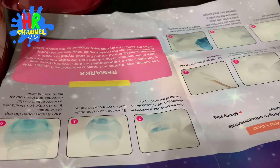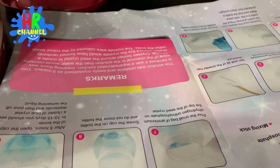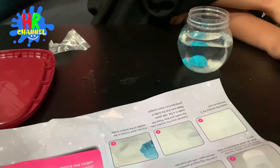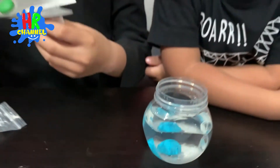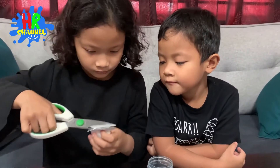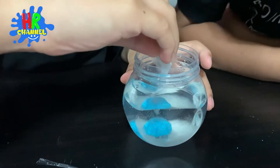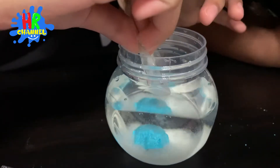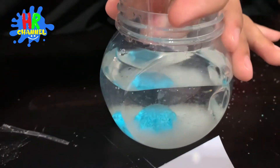And then the second one is: pour the small bag of ammonium dihydrogen orthophosphate on the top of the seed crystal. Okay. This step — we need your help, Hannah. You need to pour it directly on top of that seed crystal. Okay. Ryan, watch. Drop it on top. Oh no. It's okay, it's okay.